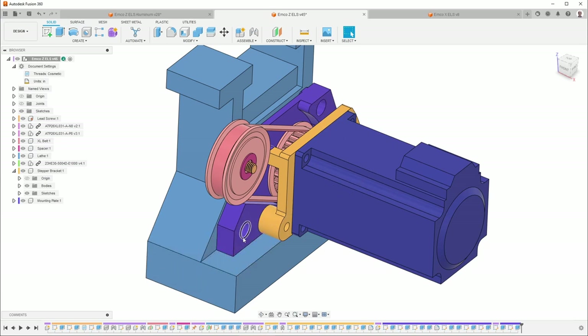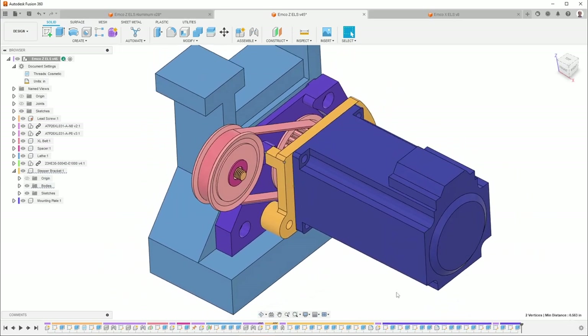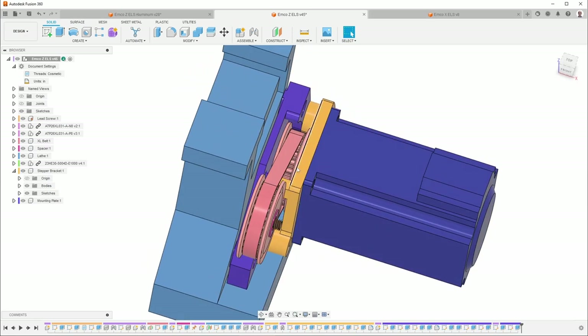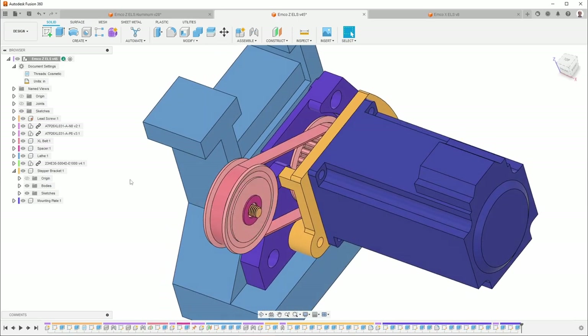I wanted to make this out of that material. You can see this side is fine — it's a little bit thinner than half an inch. But if we look at this side here, you can see it's a little bit over half an inch. So the first thing I needed to do was change the thicknesses of these parts to make sure that the geometry was the same, because this can't move — it's controlled by the geometry of the machine itself.